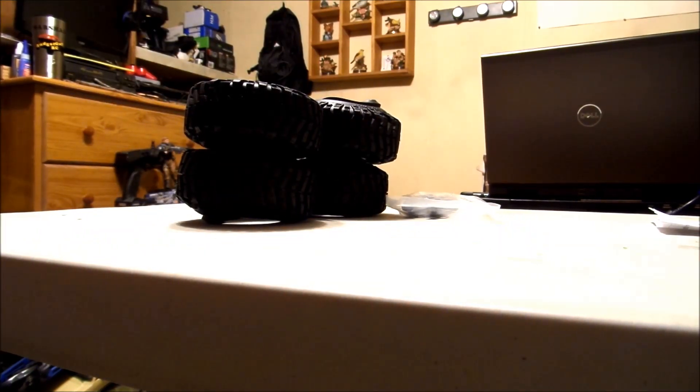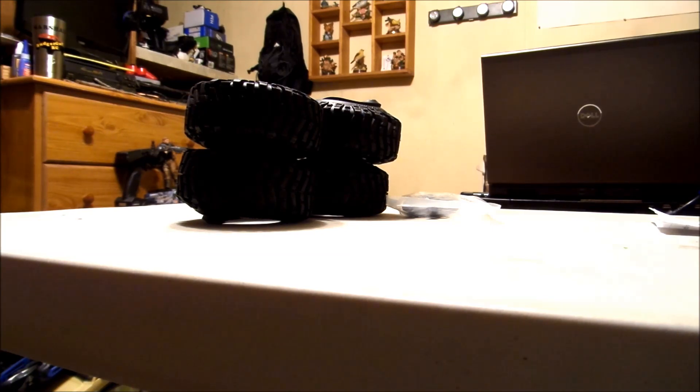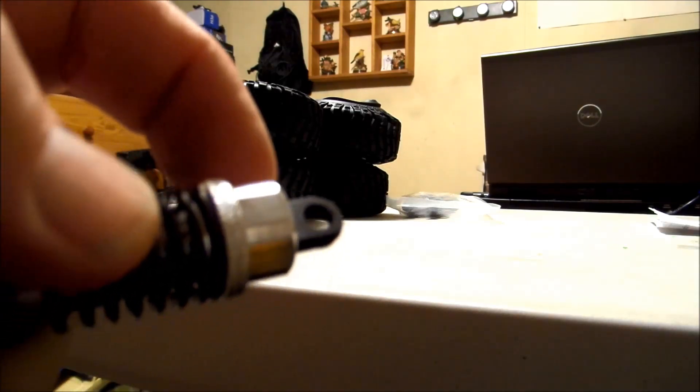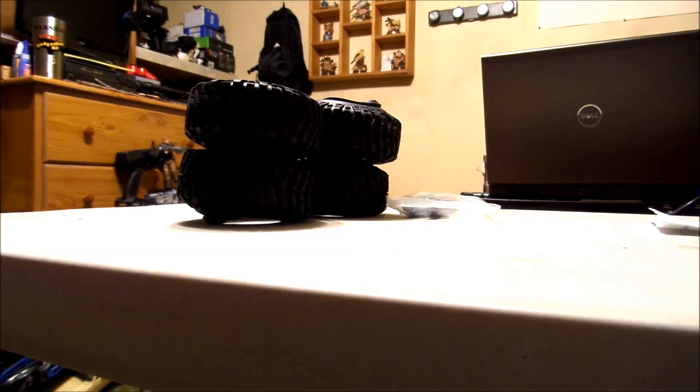I picked up a set of four of these, and these are aluminum shocks — there you go, showing they work. Aluminum cap, aluminum body. The only thing that's plastic is the ends and the bottom piece the spring sits on. The body that holds the oil and the cap, the collar that tightens down the spring tension — all aluminum. Then down on the end it's plastic, and up at the very top is plastic as well.